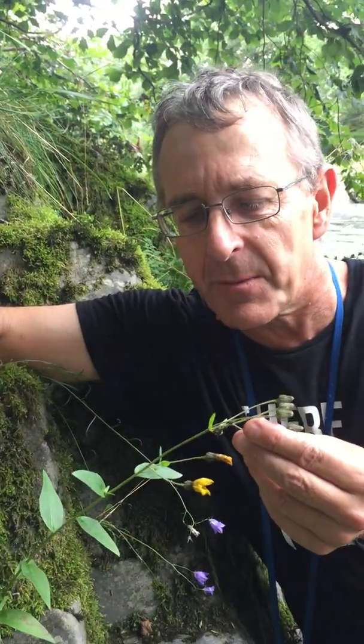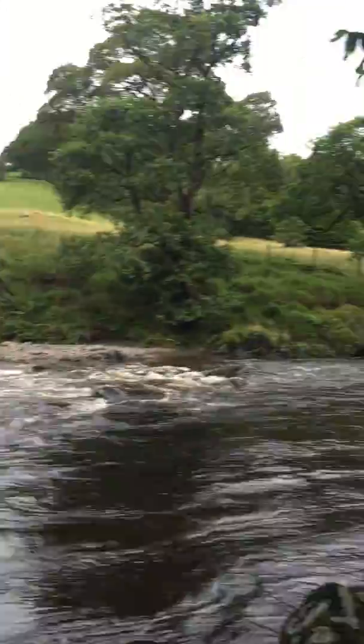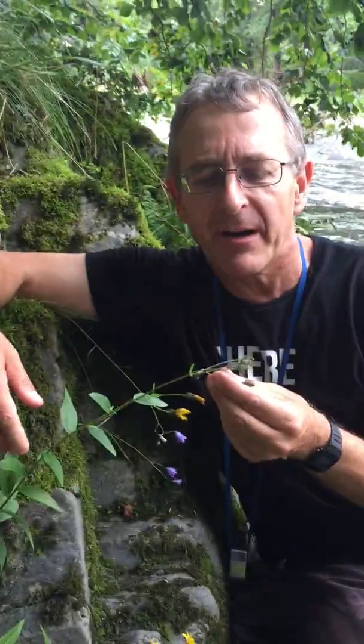This species is relatively widespread up and down Britain and it's quite variable in its characters. So here we are in Cumbria beside the River Lune, which is a very typical place to find them — on the riverside rocks where they get hit a bit by floods.